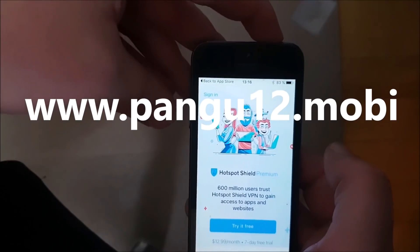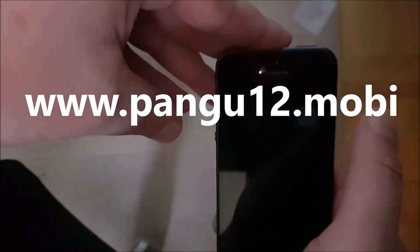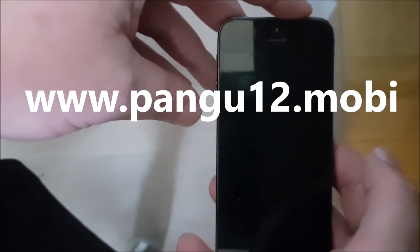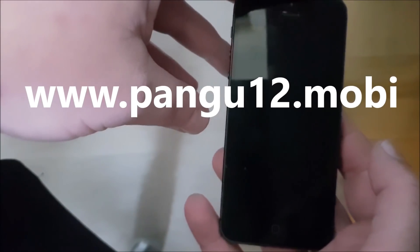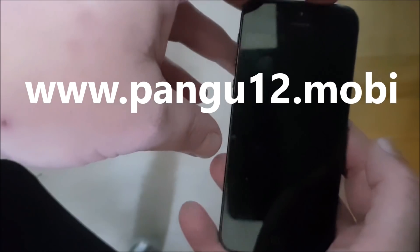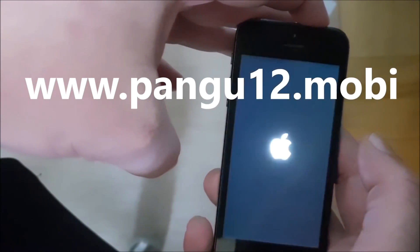Now we are simply going to restart our device. And we shall see pretty soon after we start the device — we will pretty soon see if it worked or not. Let's start it up.